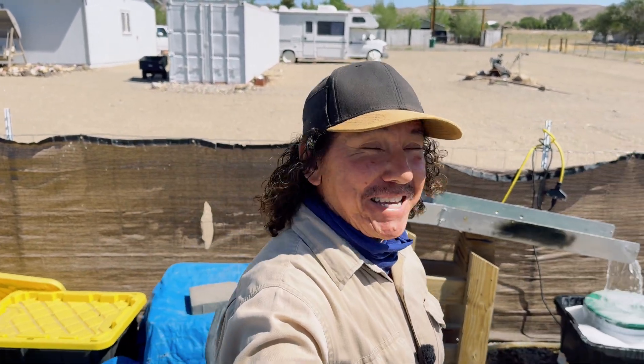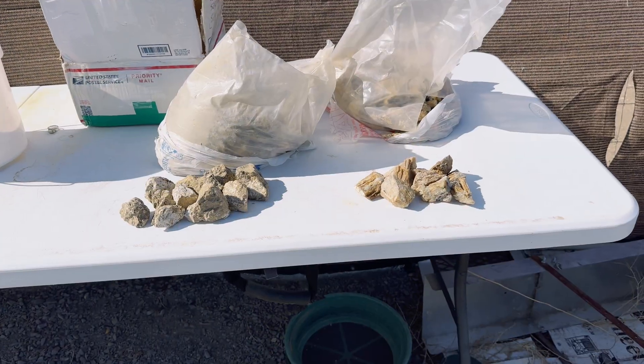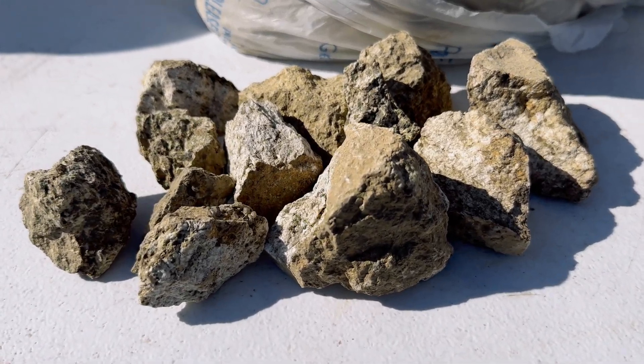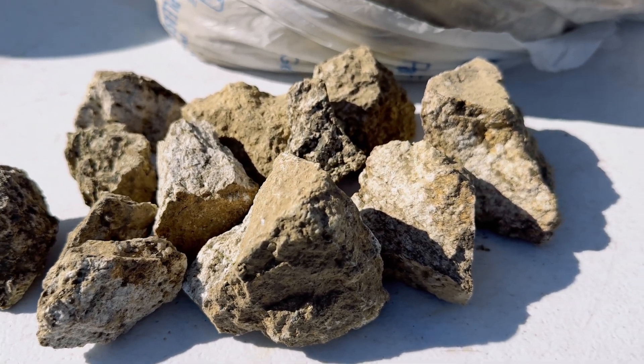Hello everyone, I'm Ernie and I am so glad you're here with us today. Today we are working on a mail call project that we received from Lord Shadow from Montana. Here we have some granodiorite that we received from Lord Shadow from Montana and Lord Shadow is here and he is going to give us a description of this ore.